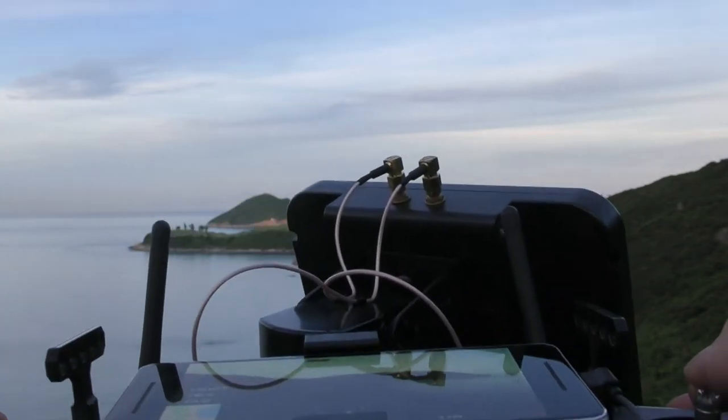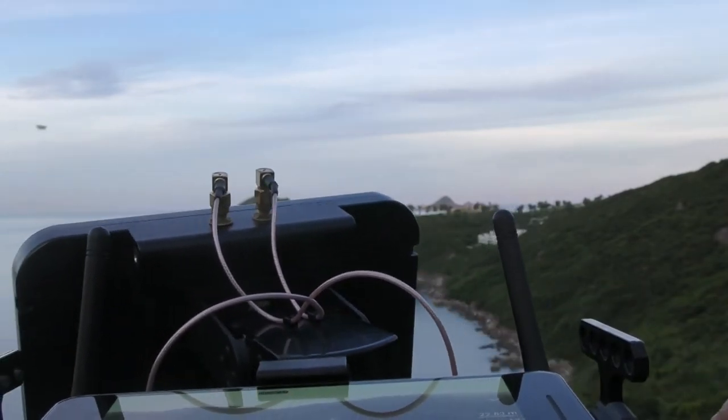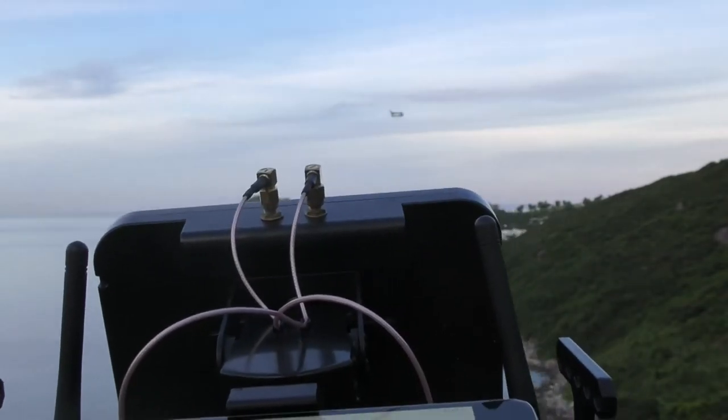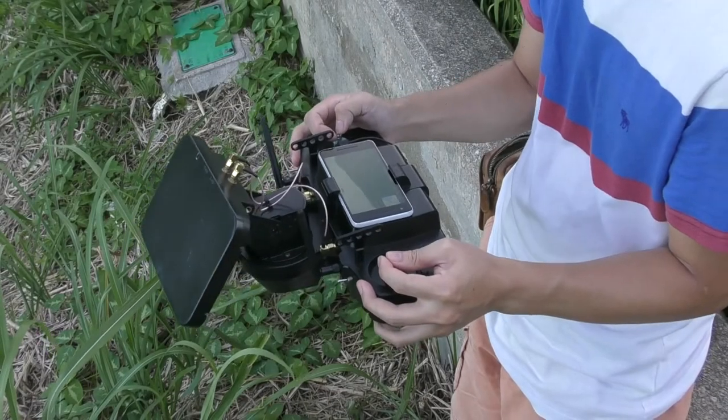Hi, this is Kay from Pocopine RC. In this video, I'm going to focus on only the automatic antenna tracking function of the S12 RC Grand Station, and I'll explain a little bit the theory behind.